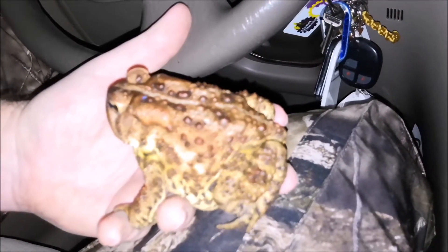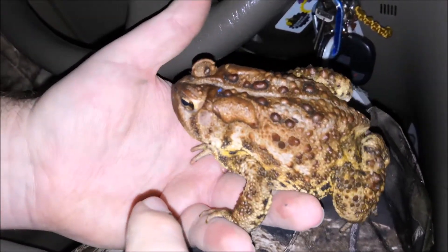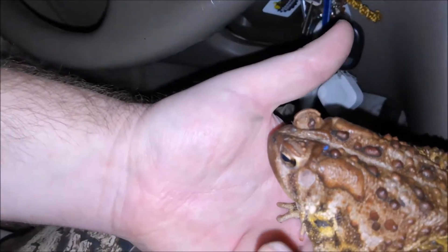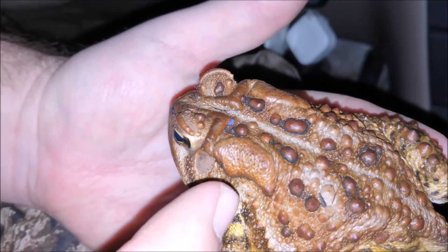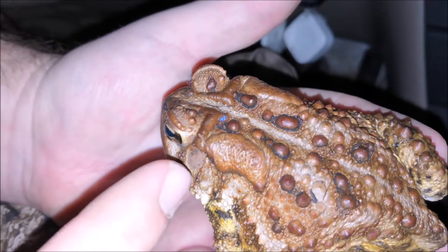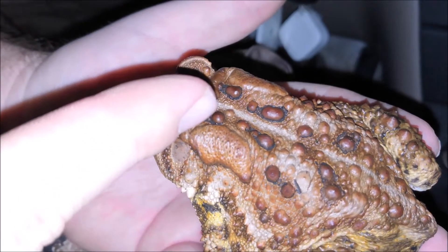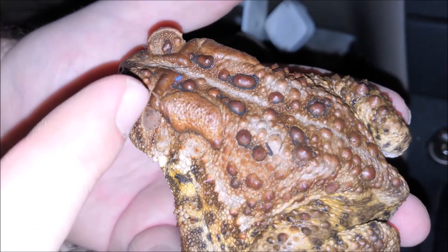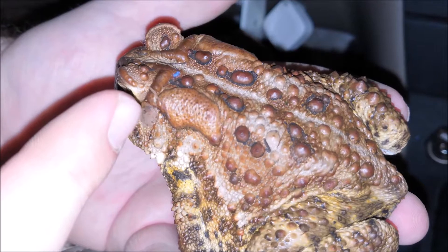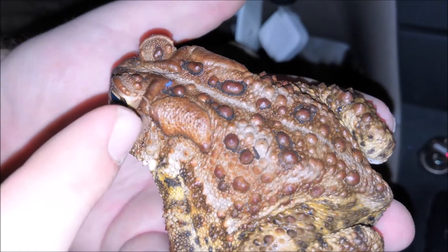Now, how do I know this is an American toad and not a Fowler's toad? There are a couple of ways. The first way: you see this part right here — this right here touches the largest wart. Only American toads have that extension. On Fowler's toads, the large wart is pushed more towards the first red dot — that red wart right there. For Fowler's toads, they're more pushed up and you don't have this very broad, visible line that distinguishes them. So that's the first way — noticing that feature.